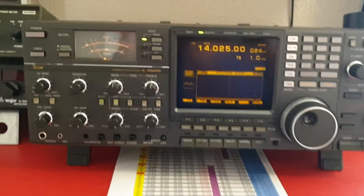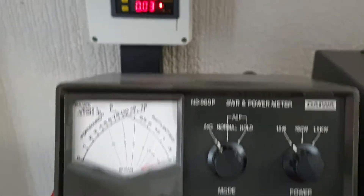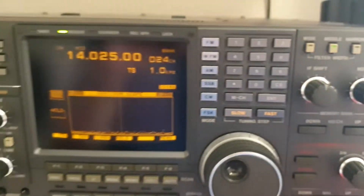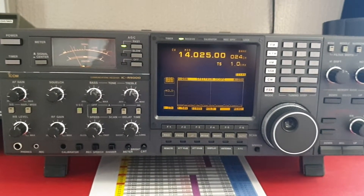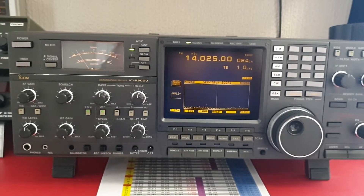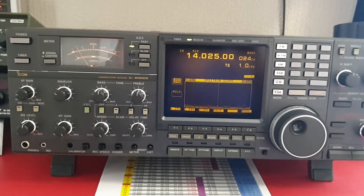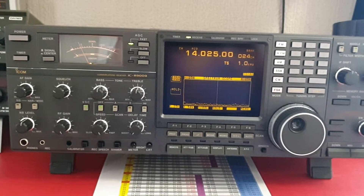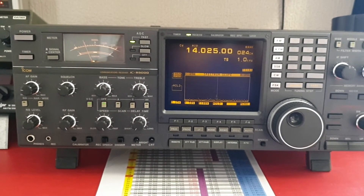If you run any other equipment — such as a CB radio, lamps, meters, even a little volt meter like this one, or a speaker — on the same power supply, it will give you an interference buzz. My lesson is: feed it with its own power supply. You want one to three amps, and you want the voltage to be at least 13.8 to 13.9 volts at the receiver itself. I'll come back with a full review on this receiver at some point. Thanks for watching.